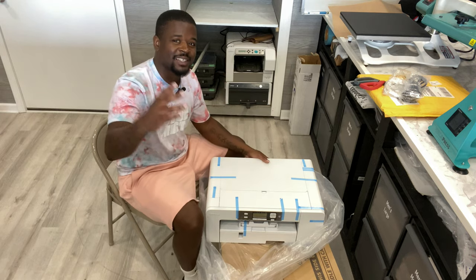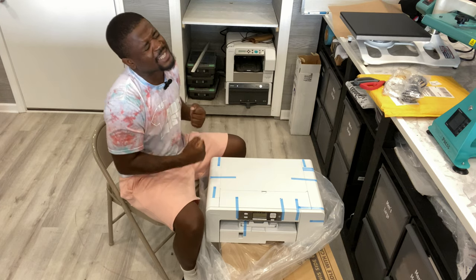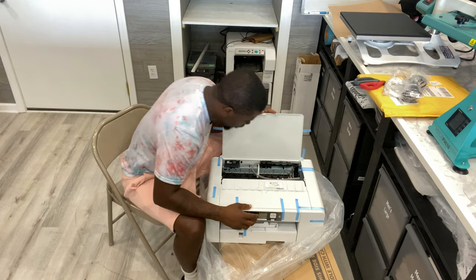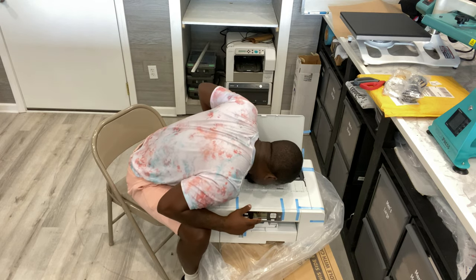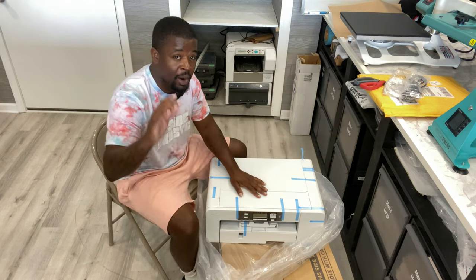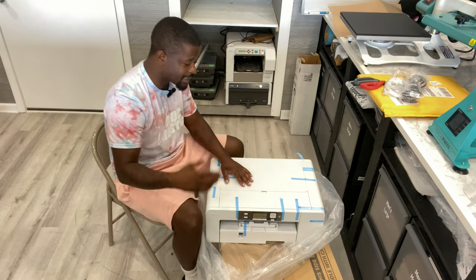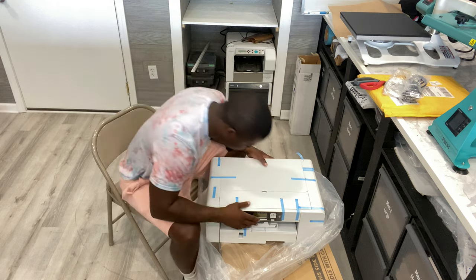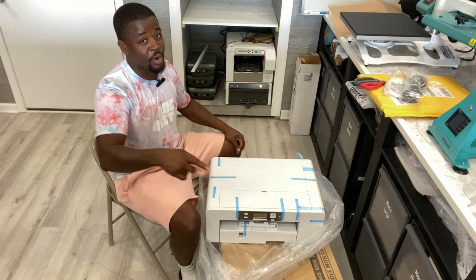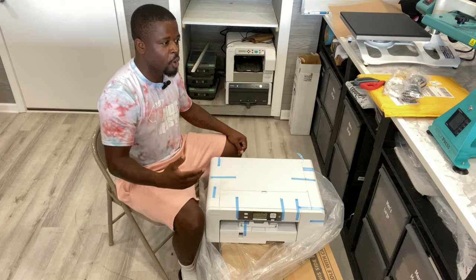I want to give this thing the ultimate smell test. It smells like a brand new pair of Yeezys — some overpriced shoes. It's an overpriced printer, but it is a system and you can't go wrong with systems.